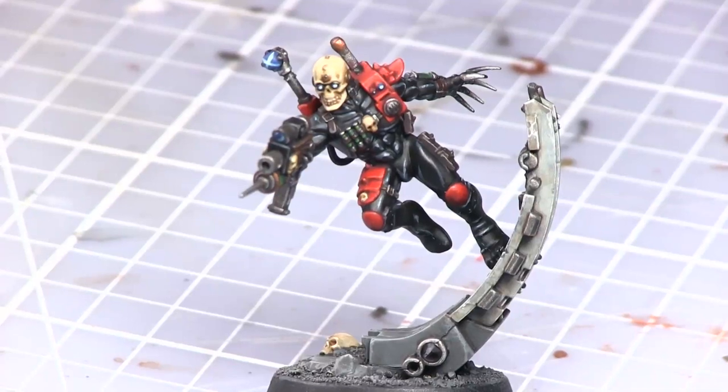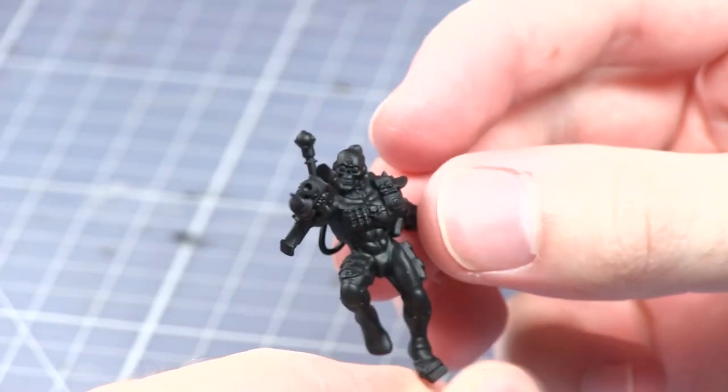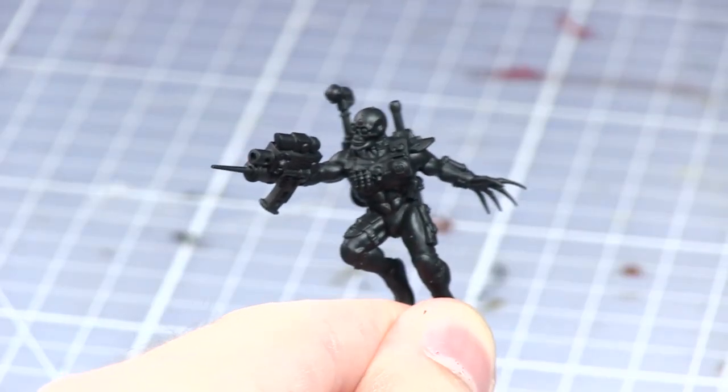Hello and welcome to Talk Wargaming. In this tutorial I'll be showing you how to paint the Eversor Assassin from the Execution Force box set. The miniature has been primed with a black spray primer as the majority of the model will actually be black.